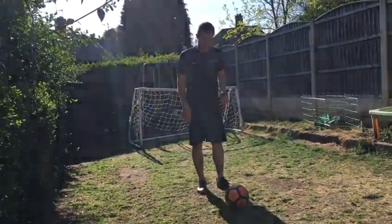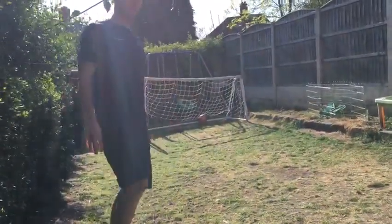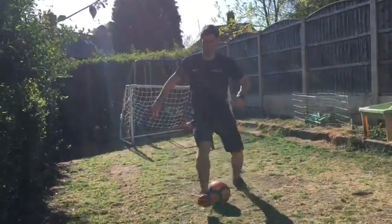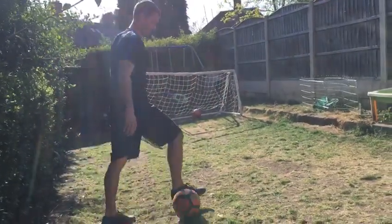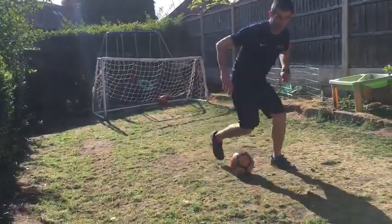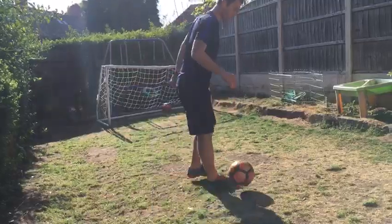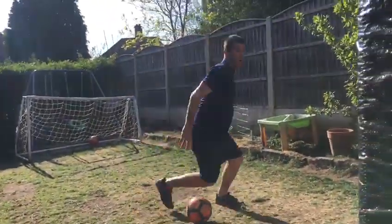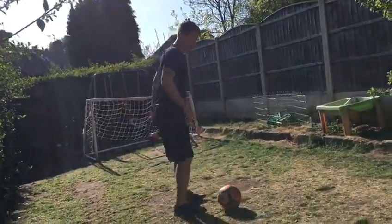If you're going to do a double one, you're going to go right, left, then push with your right foot into the space. So: right, left, push with that right foot. It's really important that you get the exaggeration with the first bit — so it's there, fool them, fool them again.